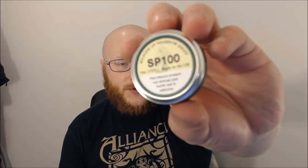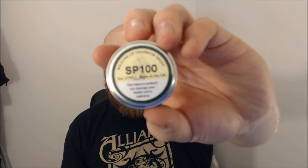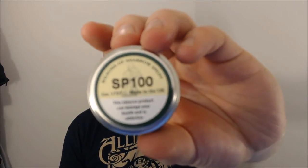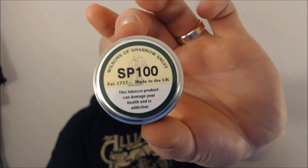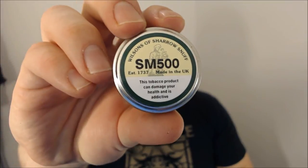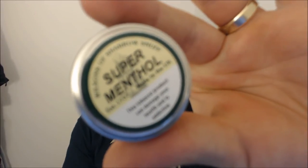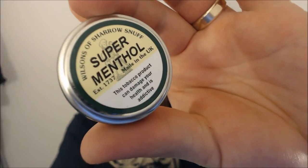Let's start off with SP 100, SM 500, Super Menthol, Jockey Club, Dynamite, and Crumbs of Comfort. I'm going to review them all soon enough. I have got three or four reviews ready to upload, so I can hold off on those if you guys want to see specific ones — just let me know.